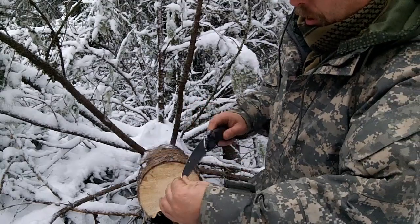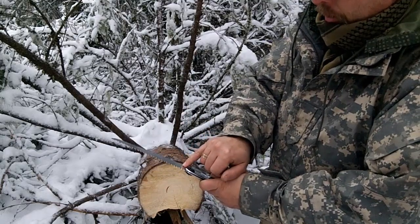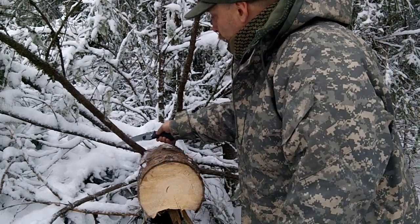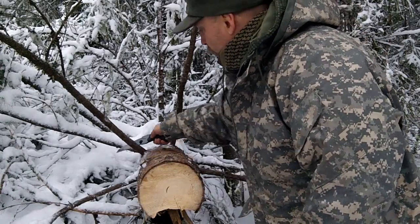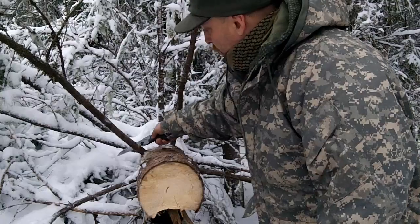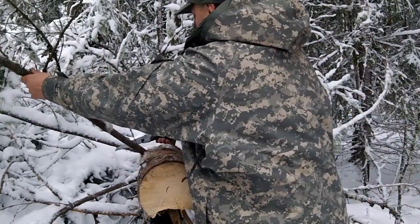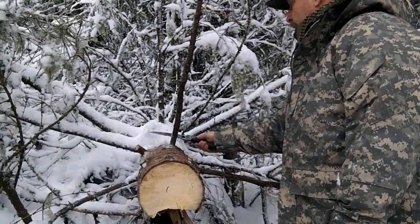But if you push too hard on them, then you risk breaking the blade. I did that with the Fiskars. Instead of just cutting away like that, you just put pressure on when you are drawing, and then it cuts — it cuts stuff like nothing.